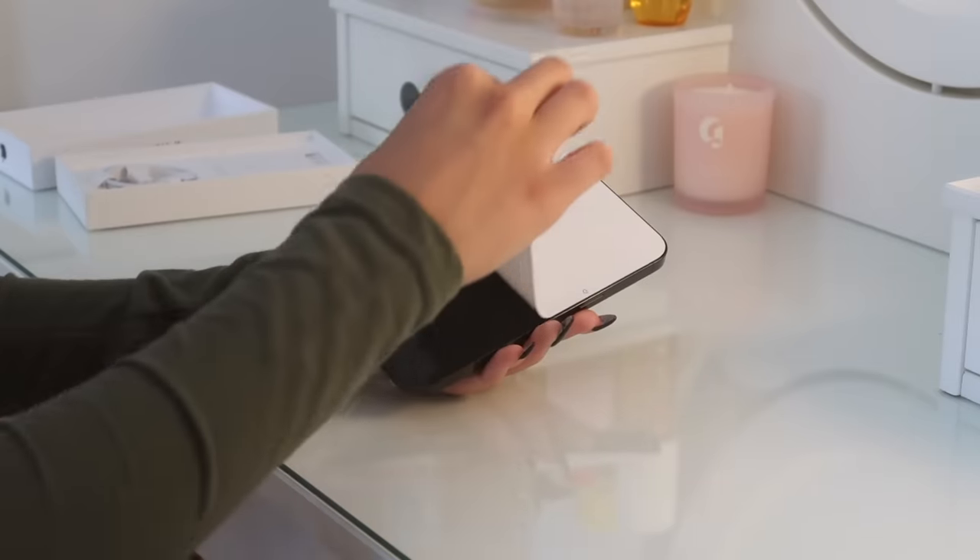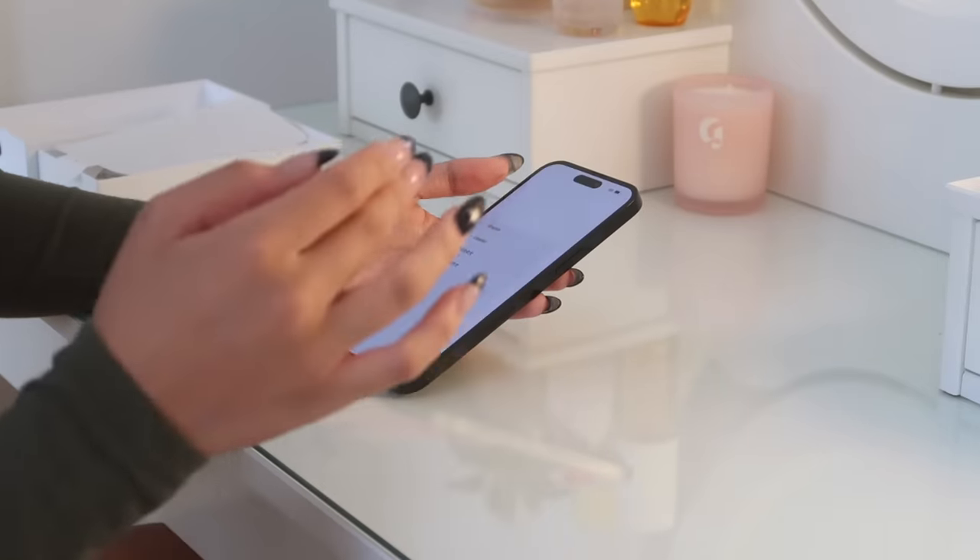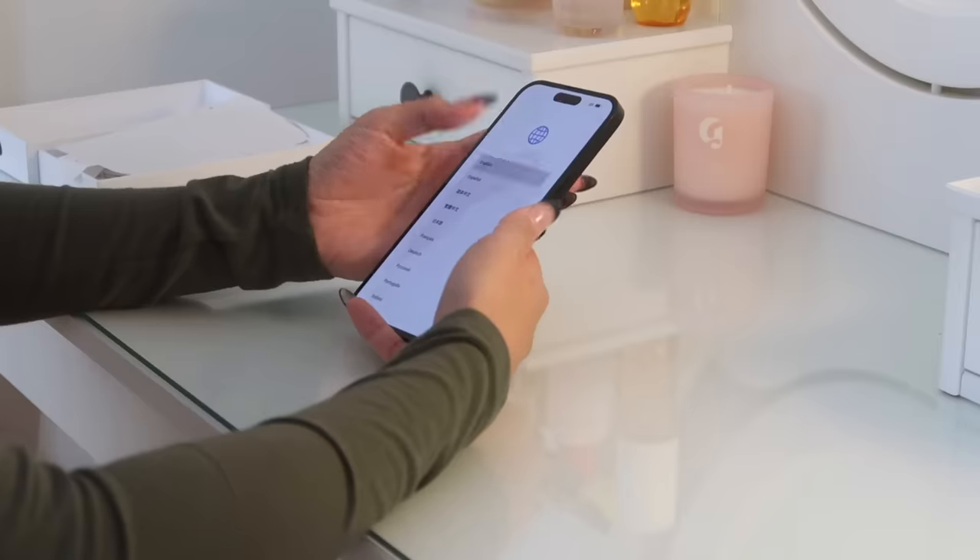Let's get to the fun stuff because I want to set up this phone so bad. Peeling this paper off is probably my favorite part. Okay, we're going to start the setup process — I'm just going to go through it and probably have to cut a couple parts out so nobody sees my information.